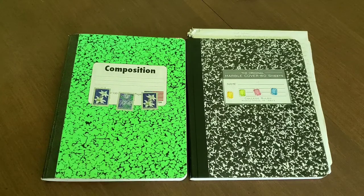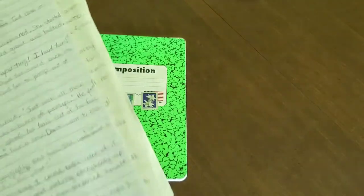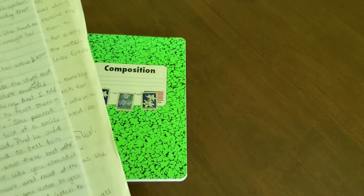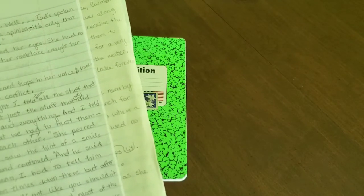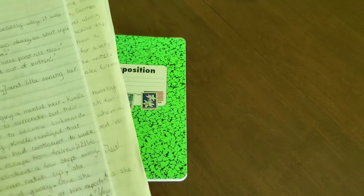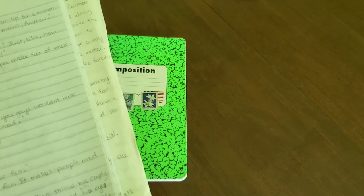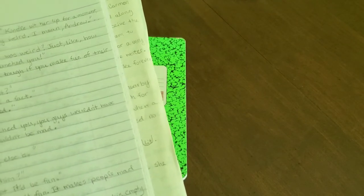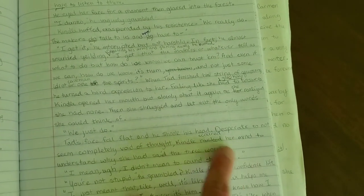Sometimes when I'm writing, I can't quite grasp the word that I want, and so I will write a couple words in the same space — try and find what I mean. I'll write a couple words in the same space and then ask him, which word do you think is better? I'll just write them on top of each other on the same line. Like 'rocked' and 'scoured her mind' — see, it's like that.